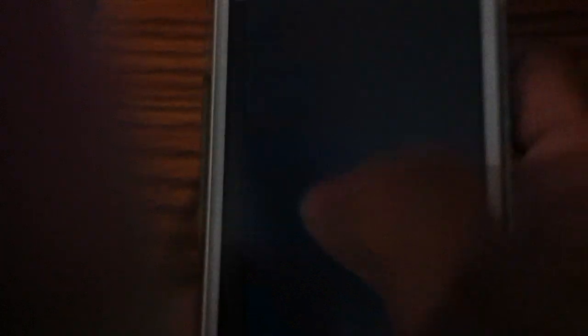First you unlock your phone and go to your Xbox. It says SmartGlass — click on it. Now it's going to load.